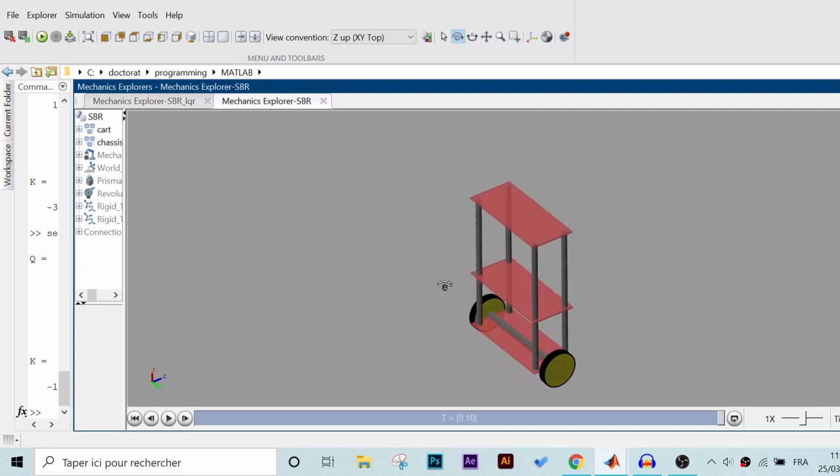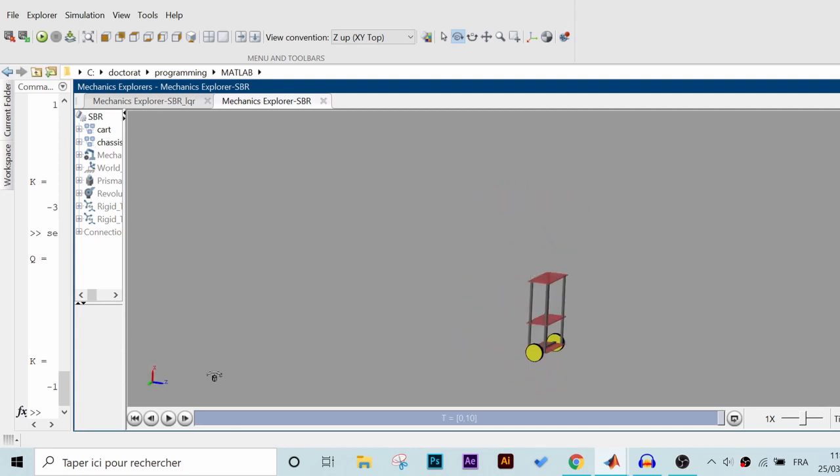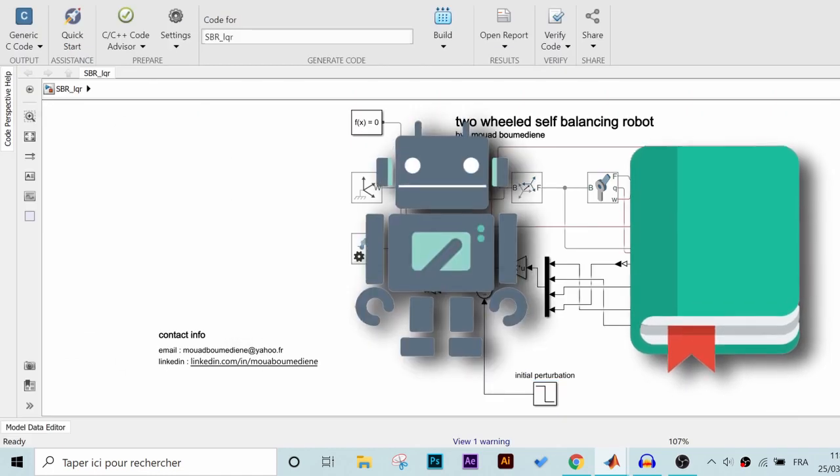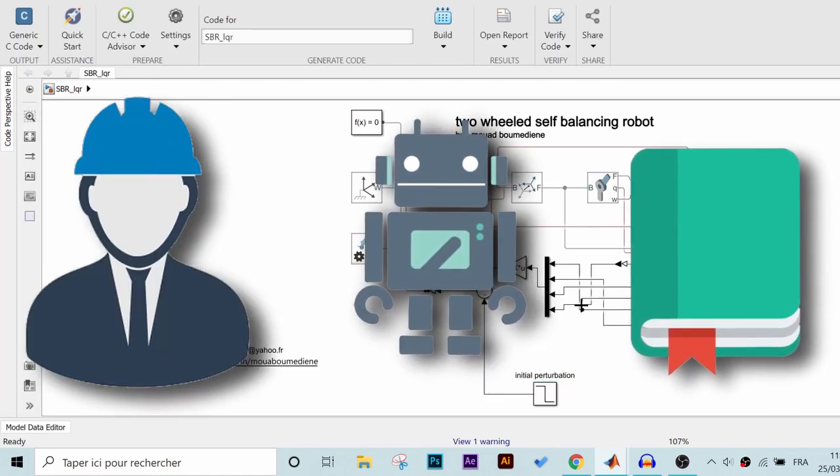Hey guys, welcome to this tutorial where we're going to control a self-balancing robot using the LQR regulator in Simulink. This is a super important subject if you are an engineering student, a robotics hobbyist, or a control system engineer.